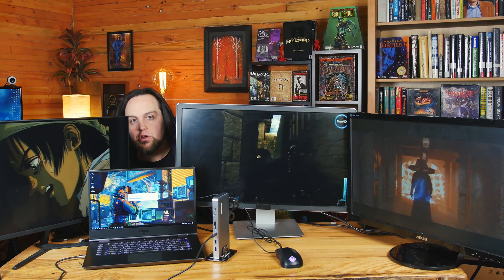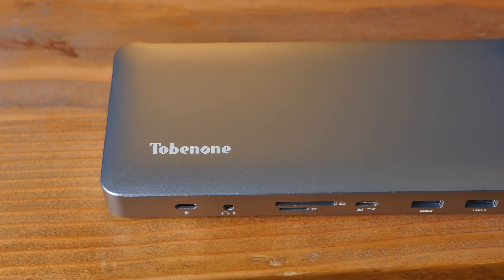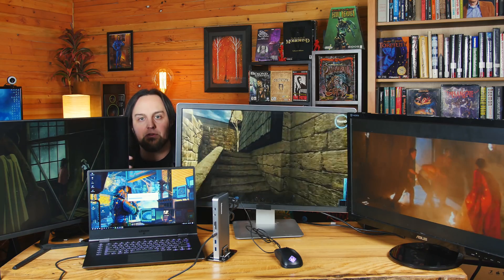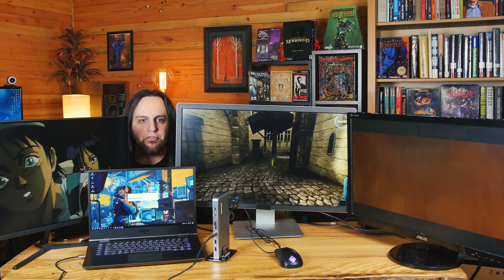I've got four displays on my desk right now because of this USB-C docking station. This is the 2B No.1 USB-C docking station. One of the things I'm going to do this year is look at really cool new technology that I want to use personally — essential tech for me — and also cool stuff that I think would be good for you guys out there in the community.